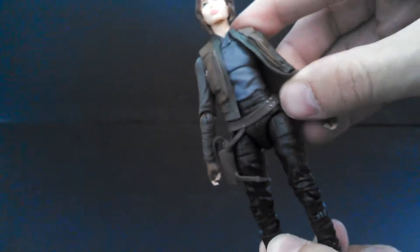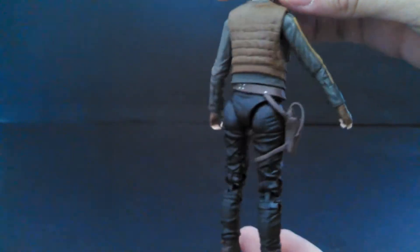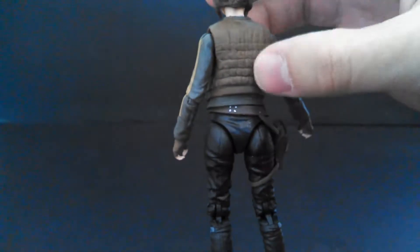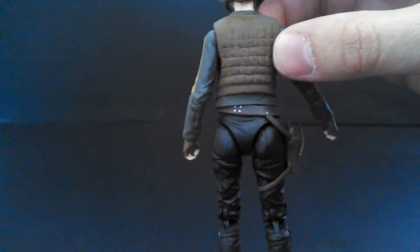The belt's got the four studs — well, one stud. It looks pretty accurate. It's kind of a Han Solo swashbuckler, gunslinger-style belt. The sculpt looks pretty good overall. And that looks like Leia's vest in the back from her Hoth outfit — very reminiscent of that.